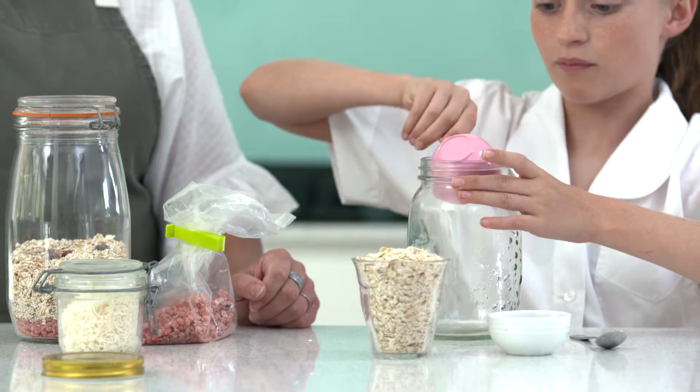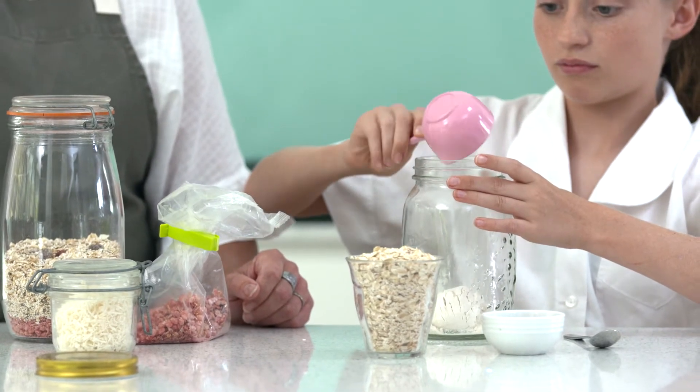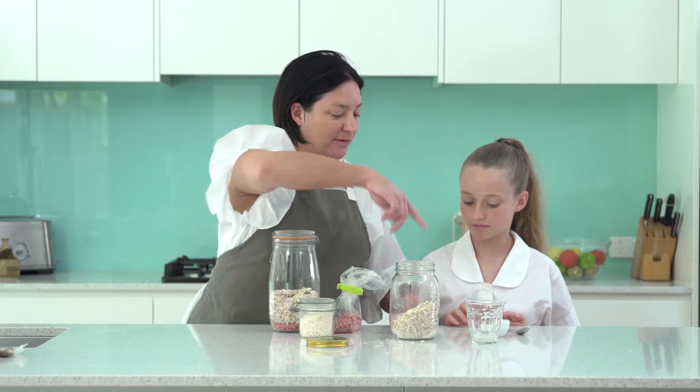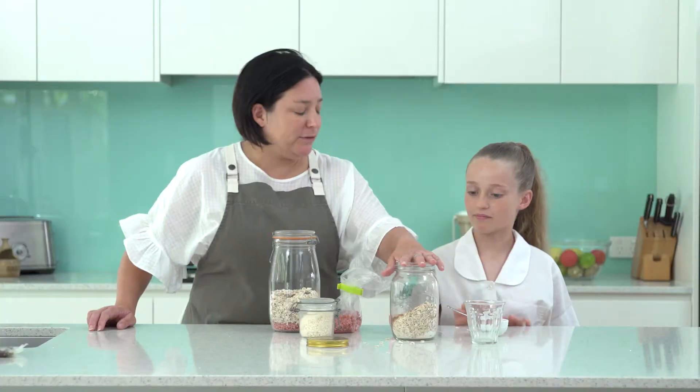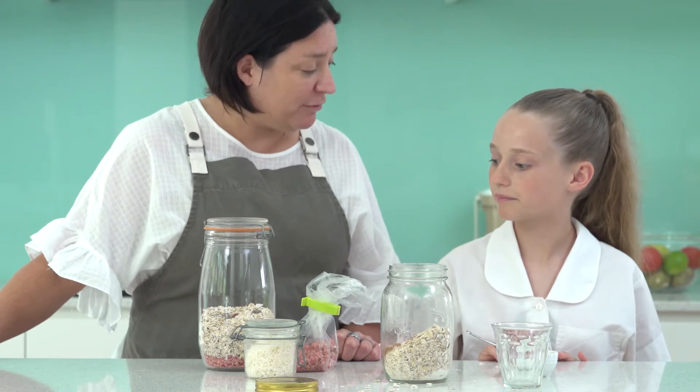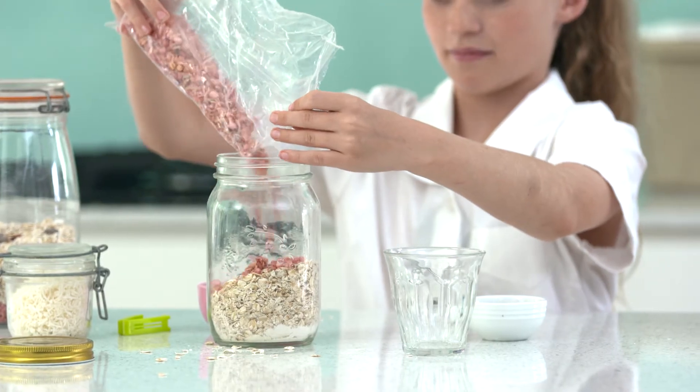Start the jar with a third of a cup of flour, then add one and a third cups of oats. Put in a teaspoon of cinnamon. All you need to do is continue to fill this jar with drier ingredients — the leftover stuff from our cupboard.